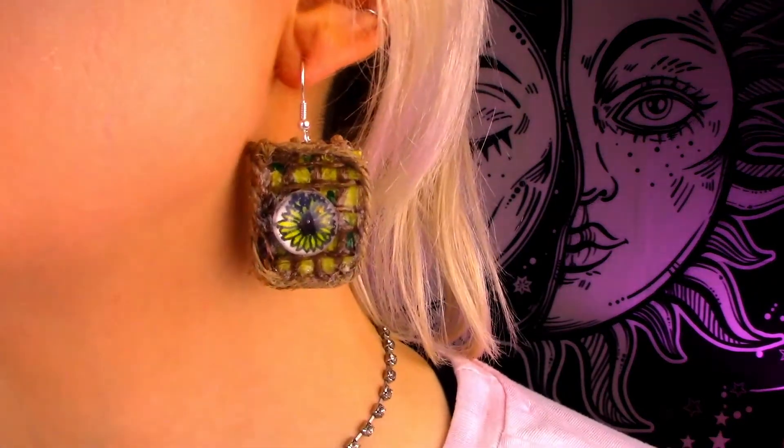There they are — I think they turned out super duper cute! I love that little sunflower, that is honestly the cutest thing I've ever made. This one's a little bit cloudy just because the glue hasn't fully dried yet, but overall they look super cute. Let me know what you guys think because I love them!